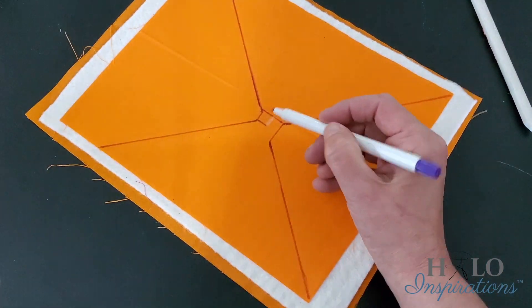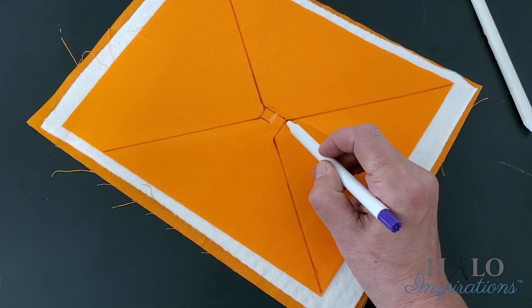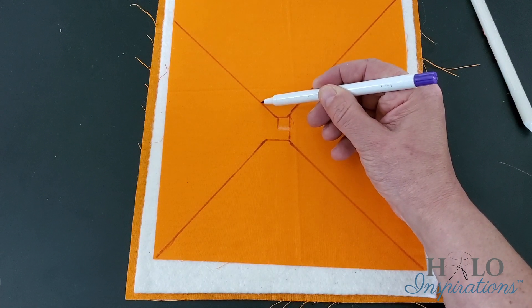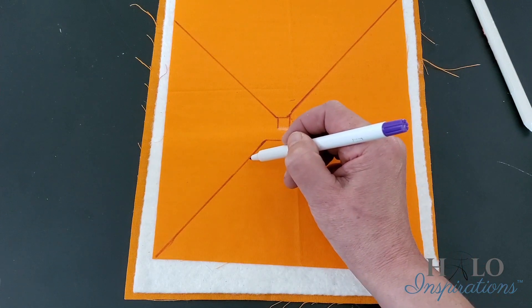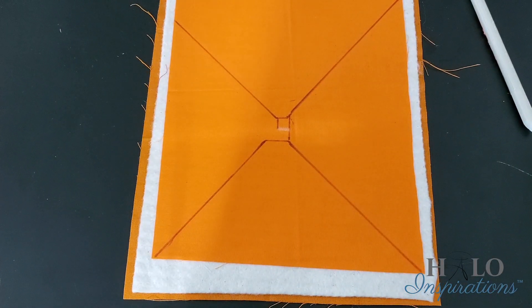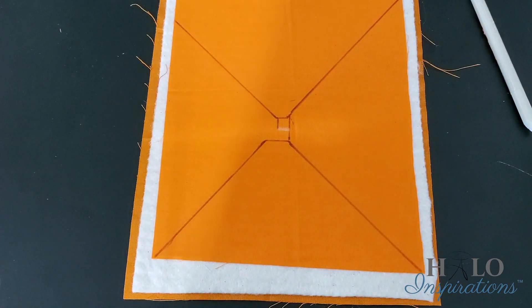I'm going to start stitching here — follow this line, turn at that point, follow this line, turn at this point, follow this line. When I get to here I'm going to turn, follow this line, and at this point I should be able to stitch straight across. When I hit this line, put your needle down and turn, come across, put your needle down and turn again. This allows you to keep going further and further out so you can build your spiral look. I'm going to switch the camera over to the sewing machine.